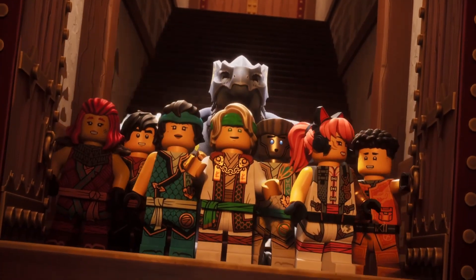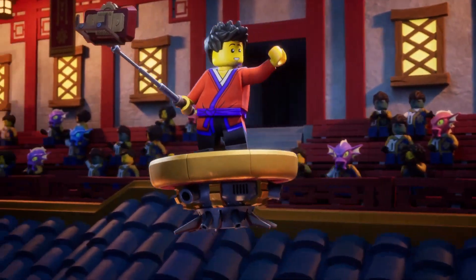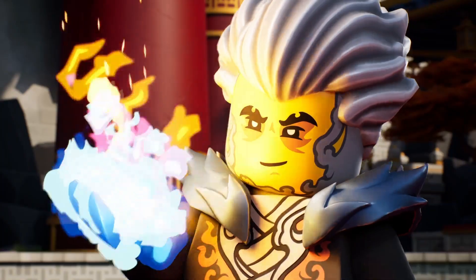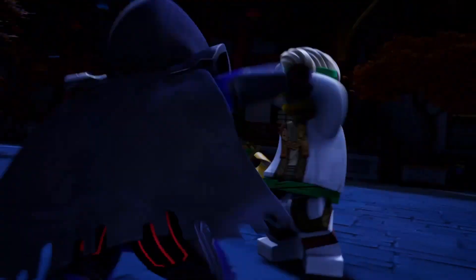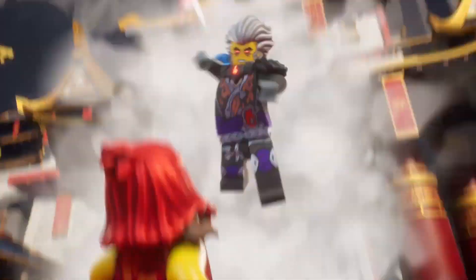I really like this cool moment. I really do love this moment where the Master of the Mountain theme comes in — the Lily theme. And once Cole taps into the mech, it's nice that we got some flashbacks of Lily.